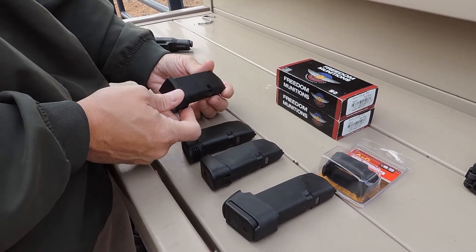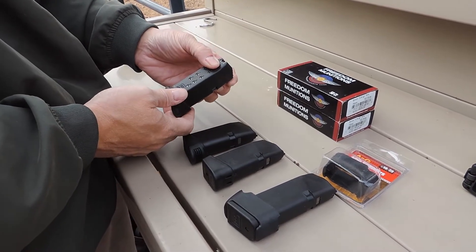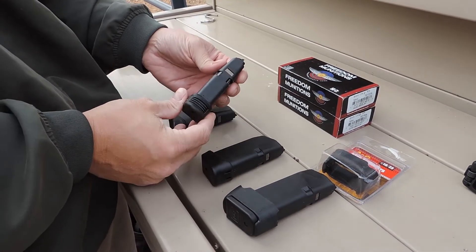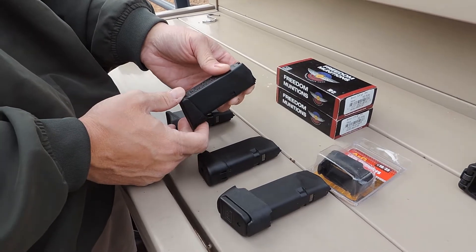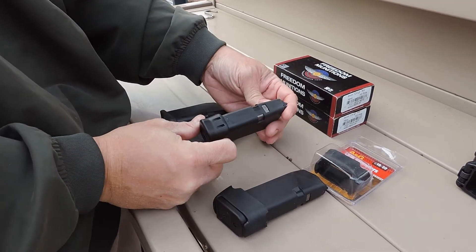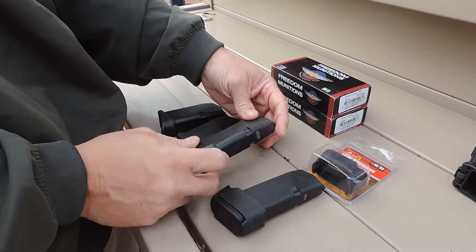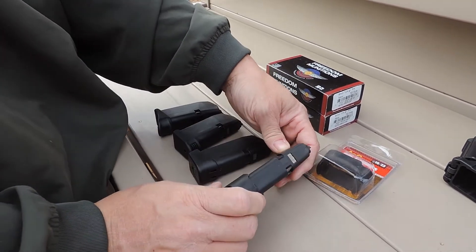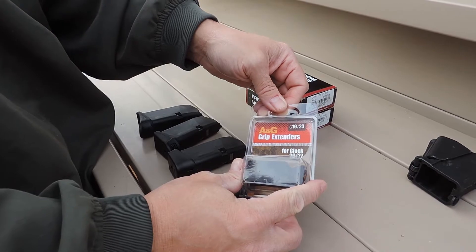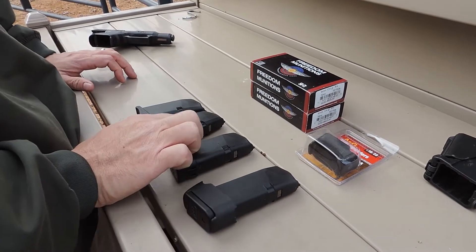To start with, this is a Glock 26 magazine with the Pierce floor plate extension on it — this adds no additional capacity, you're still at 10 rounds. This is the Pierce magazine extension for the Glock 26, which they claim is plus two. And here is the actual Glock factory extension — I ordered this magazine with the extension already on it, which adds two rounds. And this is the Glock 19 magazine with the AG clip/grip extender on it, which allows a 15-round capacity. So let's run them down.